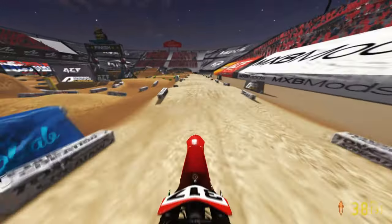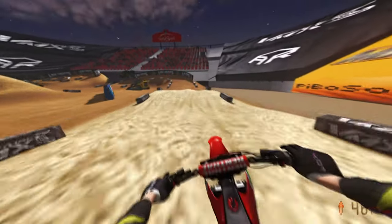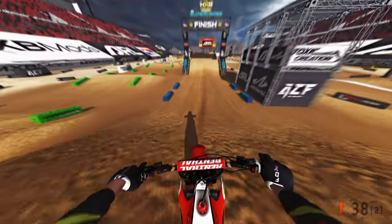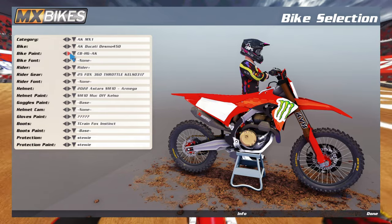Every bike should feel different because everybody's trying to compete and make their brand not exactly the same. They want that fine-tuned situation — how can we make the Ducati different, how can we make Beta, Triumph, Kawasaki different? Skralix takes that into consideration, which I enjoy.